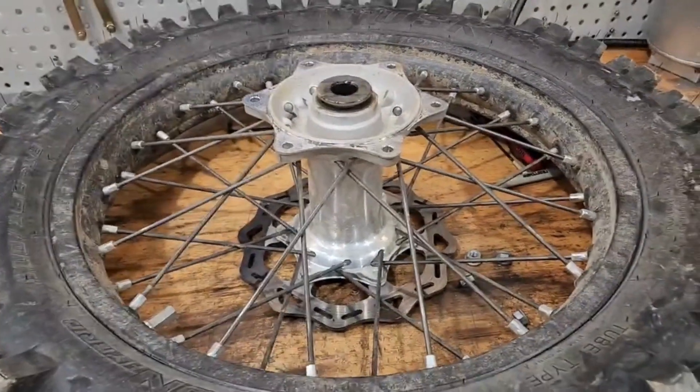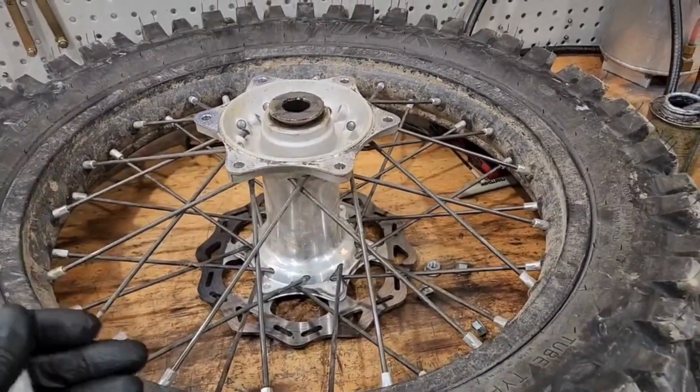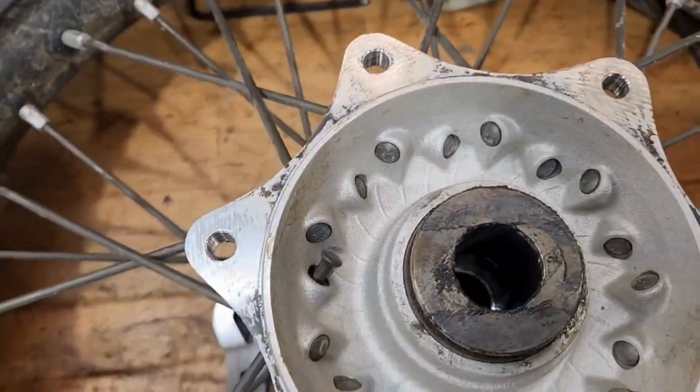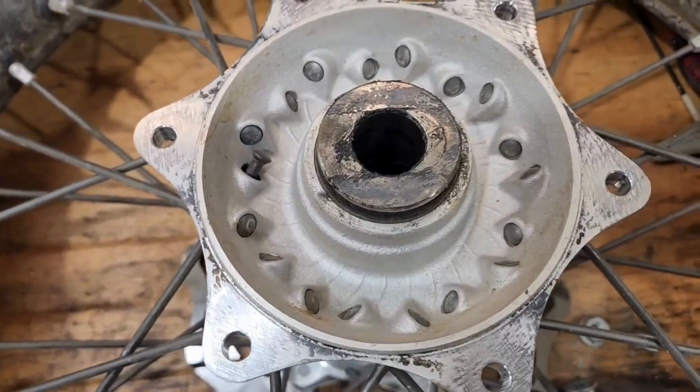Hey everyone, how's it going? Rob here, ModaLabDoorPikes.com. Quick tech tip for you and something that I check very often. Let's see if you guys can spot the problem — one of those things doesn't look like the other.